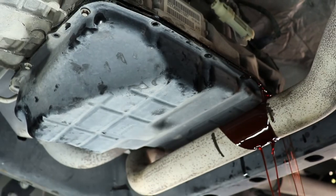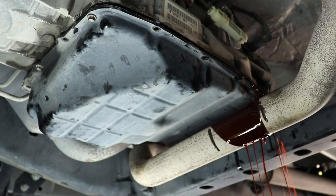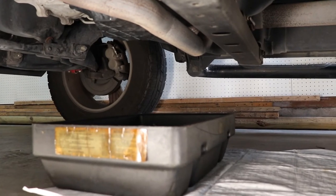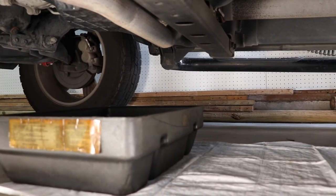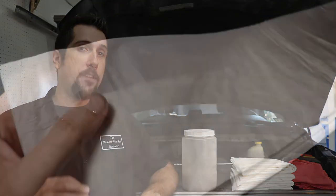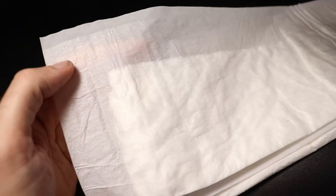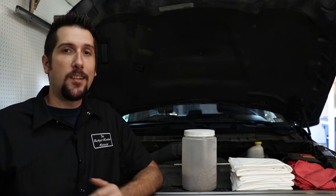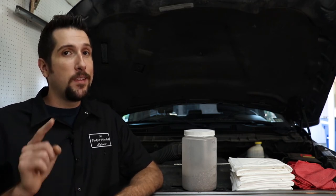Yeah! If you're about to start a project that you just know is gonna make a mess, lay down a puppy training pad before you even get started. If you don't spill anything and you're super cheap like me, then you can just fold that pad up and save it for the next job. And if you do make a mess, it's no big deal. The pads are super absorbent and they have a plastic lining on the bottom that'll keep the fluid from soaking through to the floor.